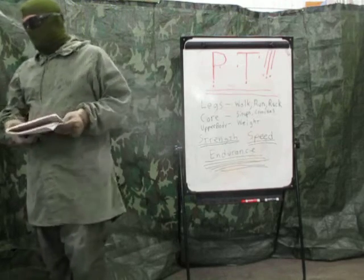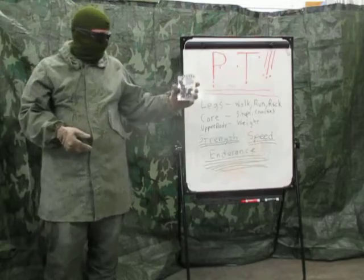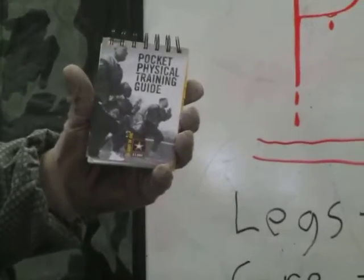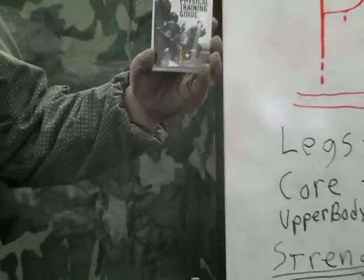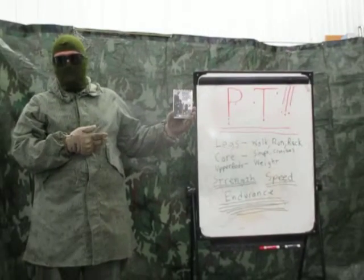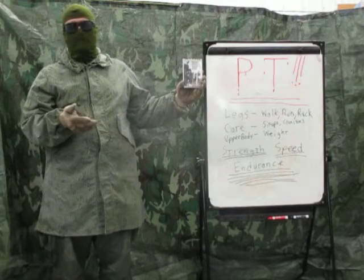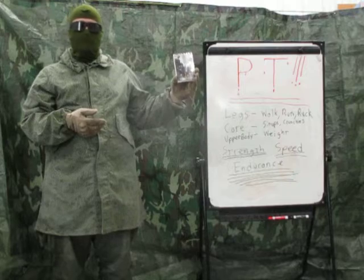There is also another little guide that was passed around about 20 years ago — the Pocket Physical Training Guide. This was passed out in 2004, publication number RPI 237. Squad leaders were literally given a box of these each, so there should be plenty of them floating around on the surplus market. There's a lot of good information in here to help you set up your physical training program.